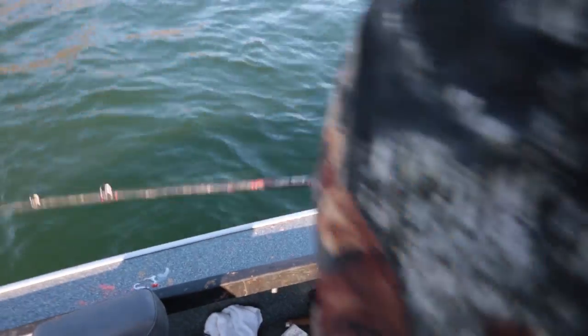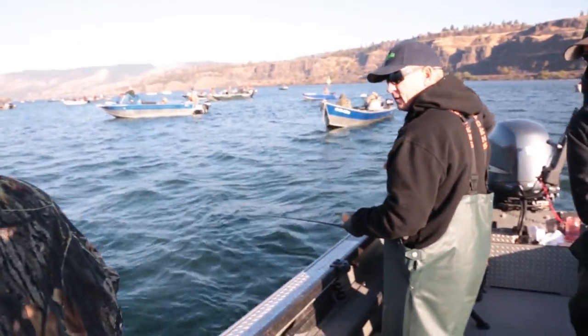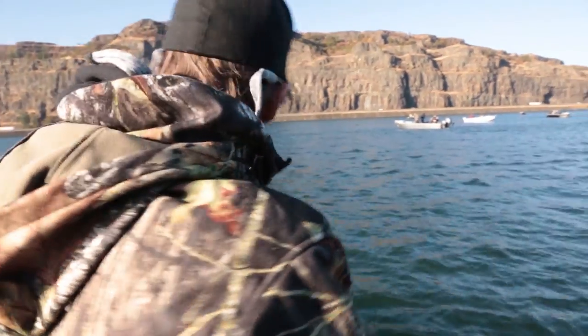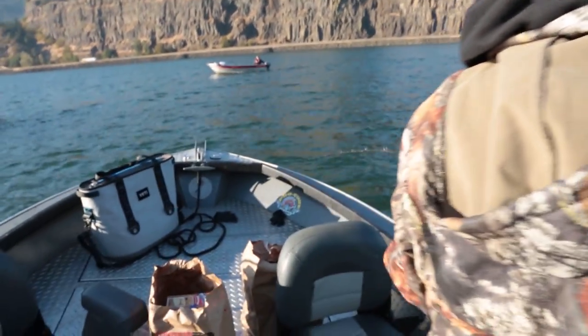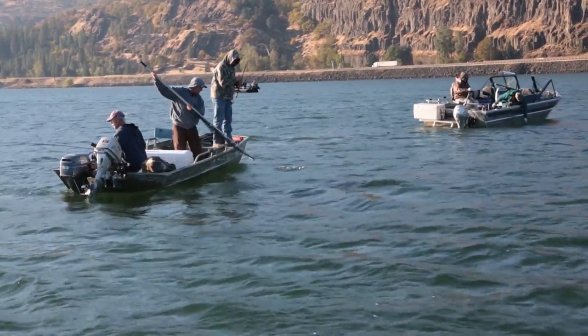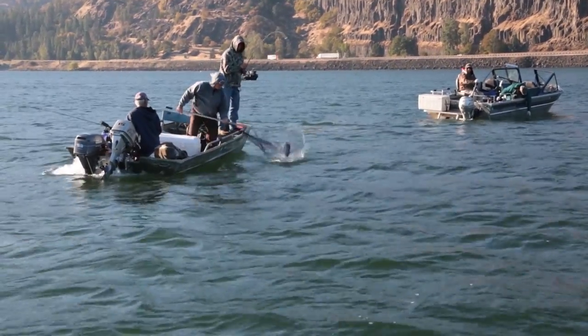The reel just blew up — it's a sturgeon. It's going out in the middle. Just break it off. So Steve just hooked an oversized sturgeon, and the best thing to do in this case is just break them off, because otherwise you're going to be chasing it through about 20 lines and you're going to have a big time mess.